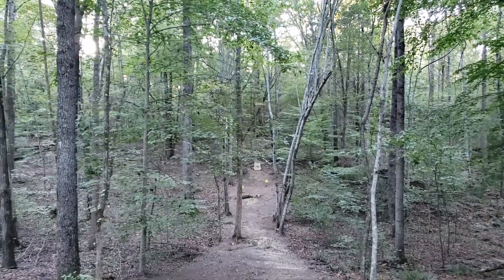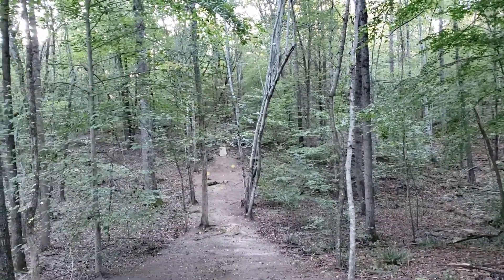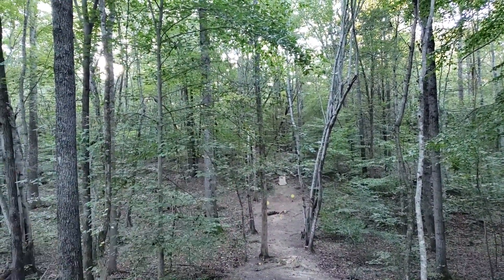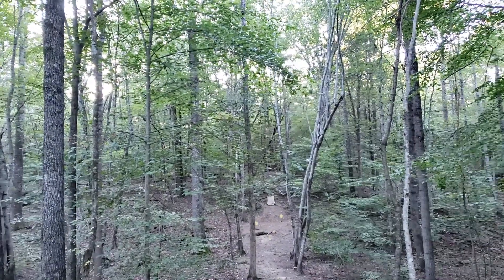It might be hard to tell, but as we're walking down the hill to try and get different angles at our targets, we have this tree here kind of blocking or obstructing our view a little bit. So we're going to do a little extra yard work here and clean that up real quick.